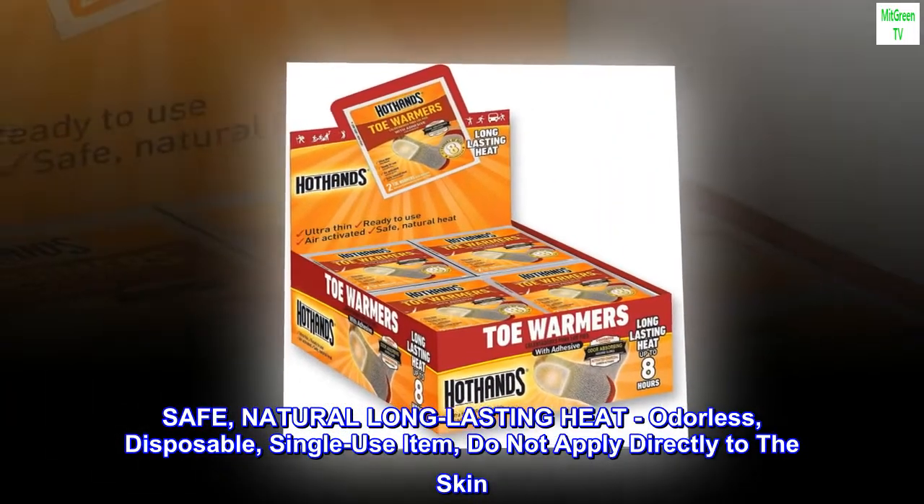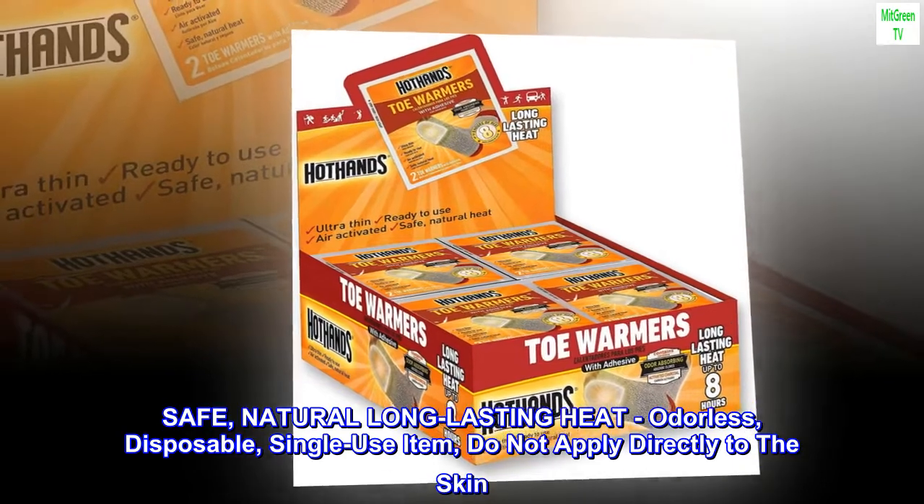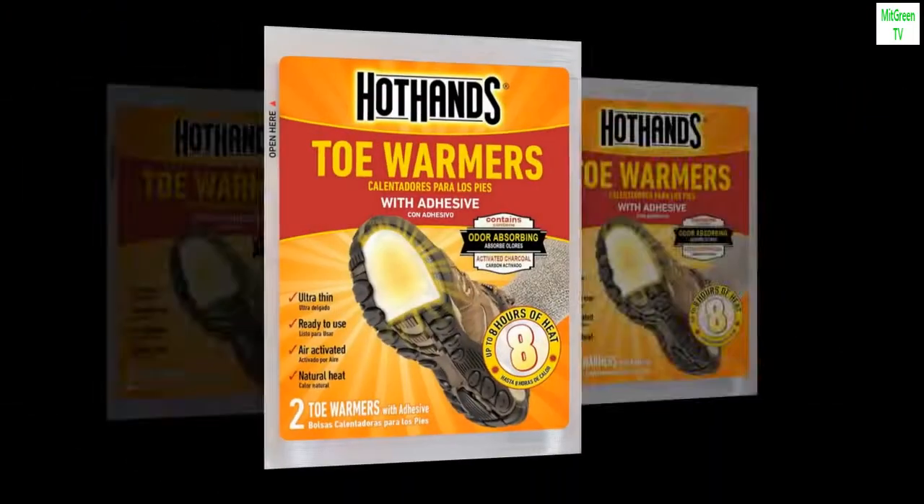Safe, natural long-lasting heat. Odorless, disposable, single-use item. Do not apply directly to the skin. TSA approved.